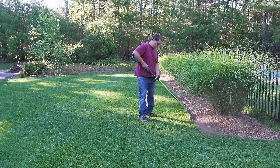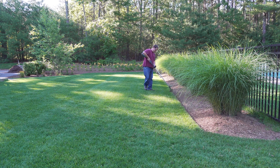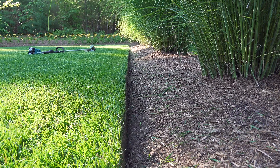You may have noticed that I'm walking backwards while I'm edging. For me this is more comfortable and I find it gives me better control. Some people like to walk forwards, but the most important thing is to walk in the direction that isn't where your debris is getting shot out.